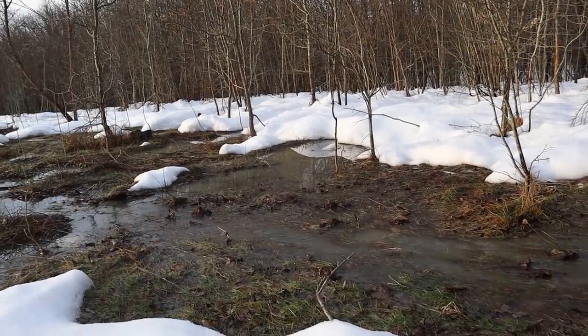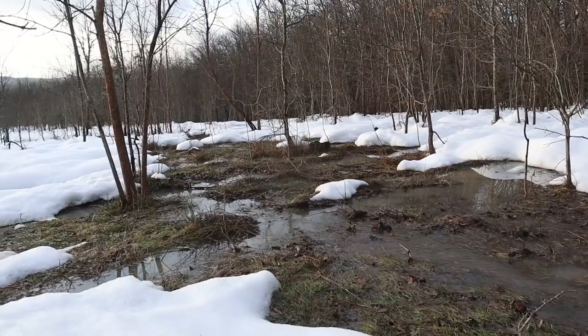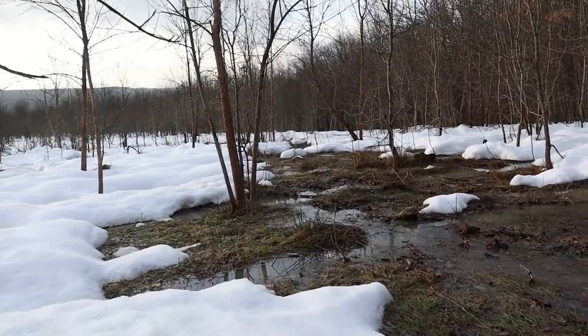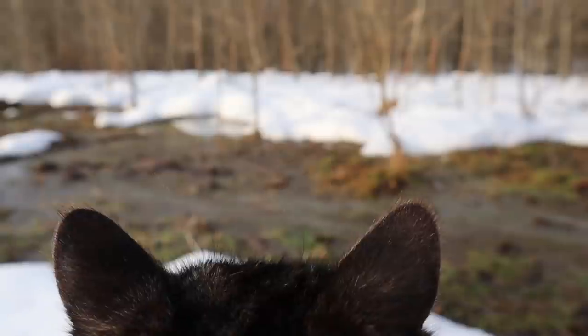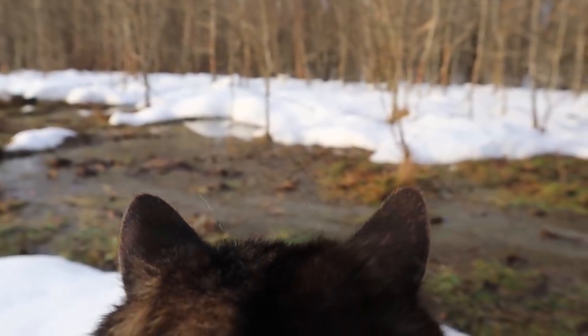The snow started to melt. Here in the south we don't have cold winters, and usually we don't have that much snow as we've had these last weeks, so there's going to be a lot of water. Enjoying the nature and the water sounds.